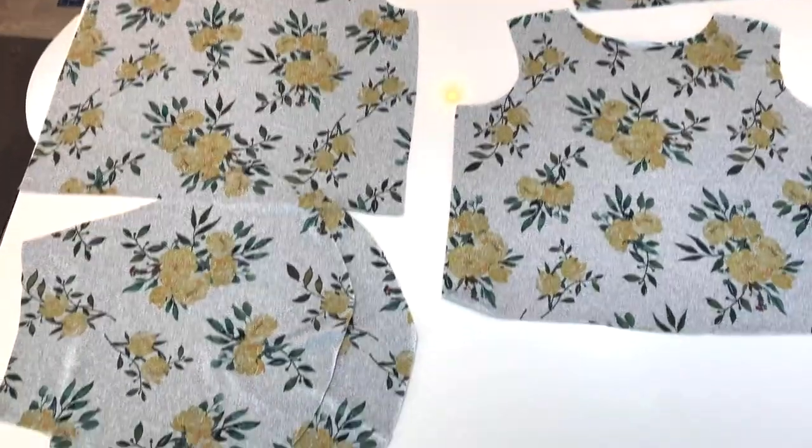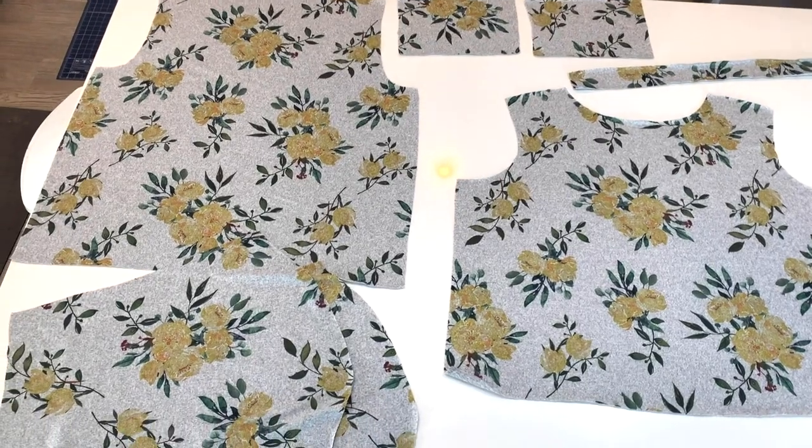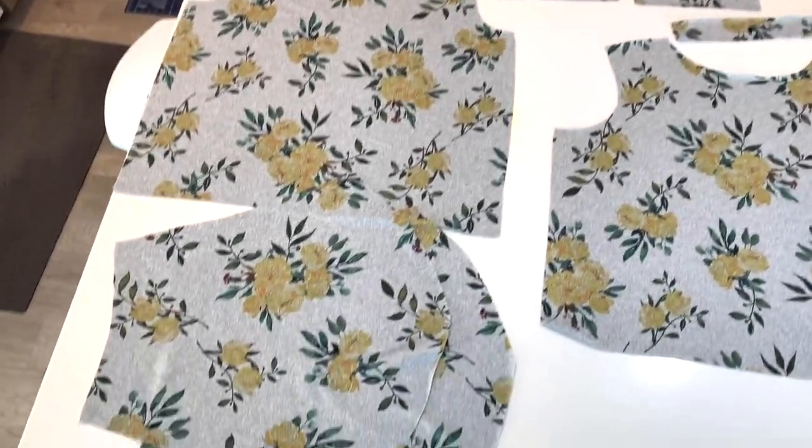These are all my pieces. You have the front bodice, the back bodice, the sleeve pieces, two cuff sleeves, and your neckband. Once those are all cut, we're ready to start with the sewing process.